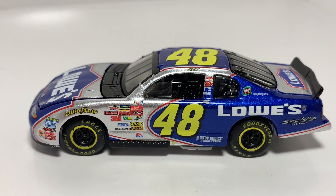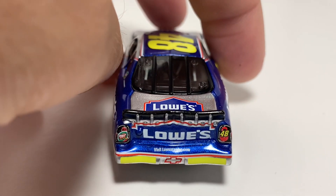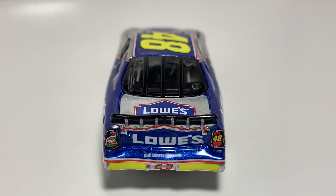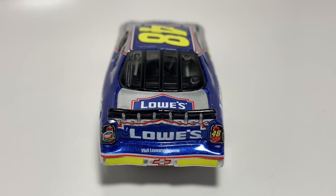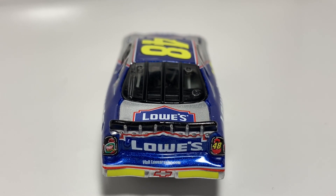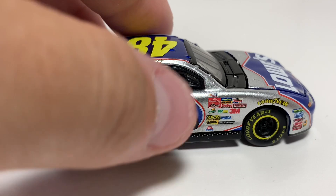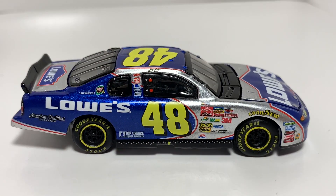I really love the detail on these old 1/64s compared to nowadays — it's crazy. But there you've got the Jimmy Johnson rookie stripes. He had a heck of a rookie season; I think he won two races, maybe three. I know he won at Fontana and at Dover, I'm pretty sure, but I'm not sure about anywhere else. Feel free to let me know in the comments below.